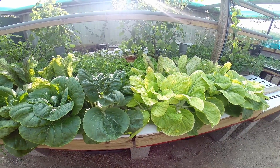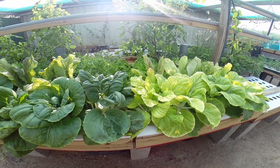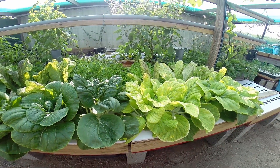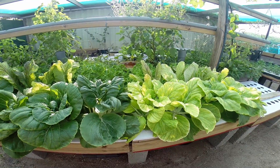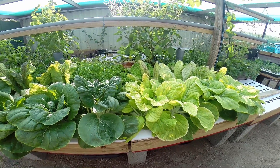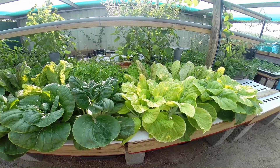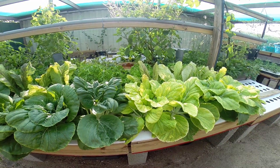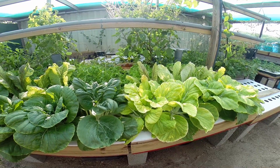We're quite a ways into our ocean solution experiment. In fact we're at the end — these veggies should be harvested. I started this experiment on the 9th of March, and it's now the 21st of April, which is quite a long way, 42 to 44 days, something like that.